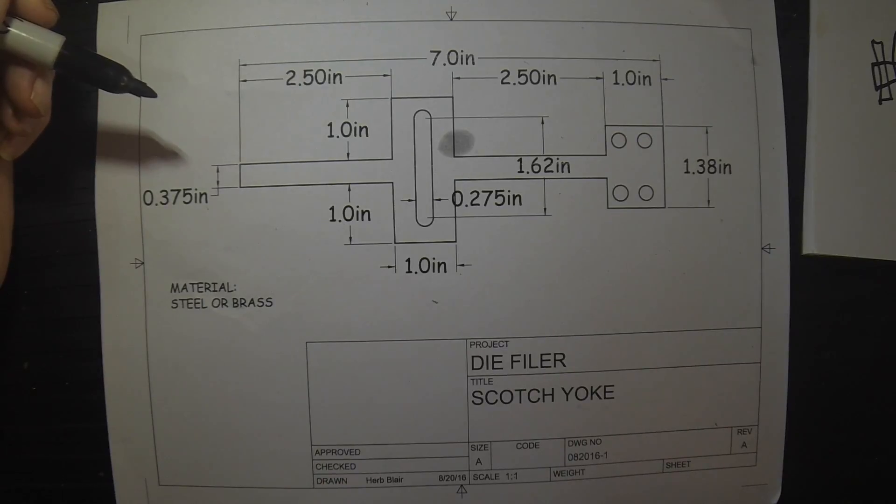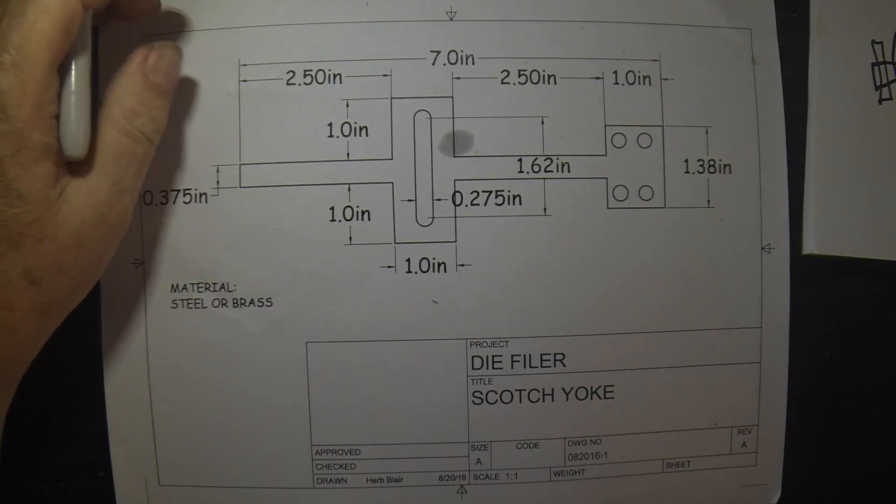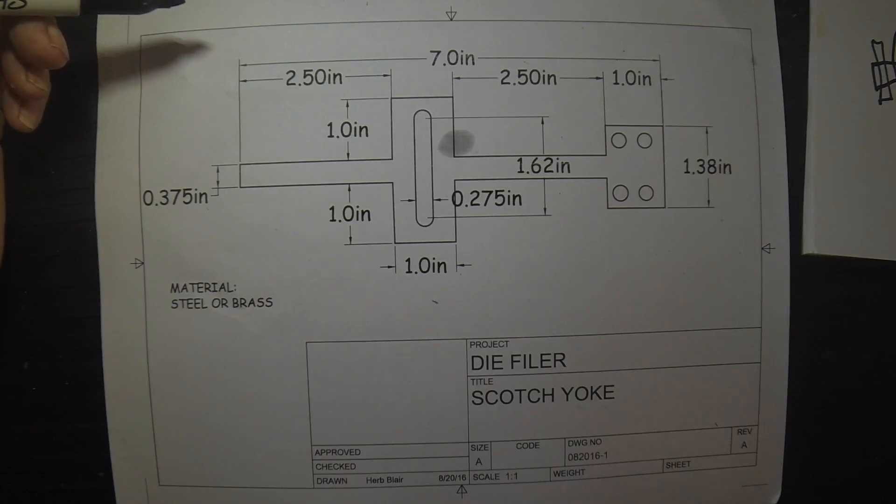So that's what we're going to build today. Brass would be preferable but brass is very expensive, so I'm going to build the first one out of mild steel and we'll see how that works. Here we go.